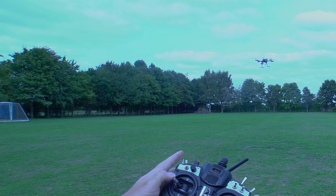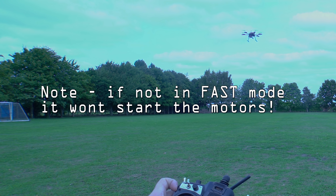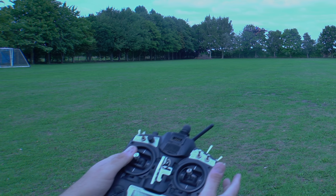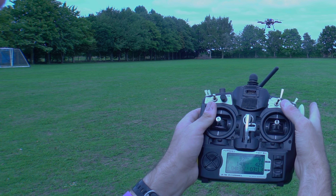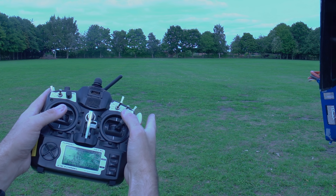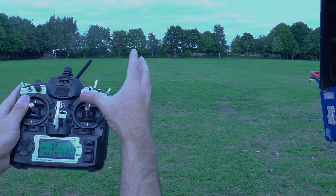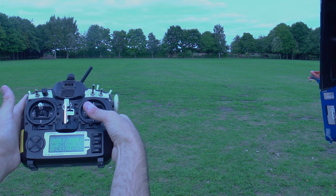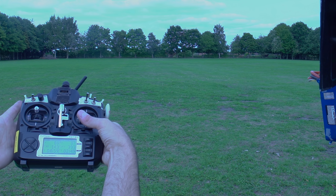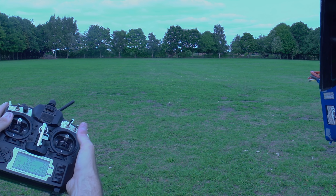If you want to come home you've got the home lock mode. Wherever you are - if you take it out to the field a long way away and turn the copter so it's facing 90 degrees to one side - if you push the home lock button and pull back towards you, no matter where you are the copter will come directly towards you. You can see it coming directly towards me now until it gets to within about 10 meters and it stops. Then turn the home lock mode off.